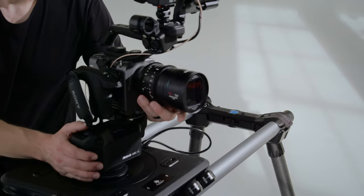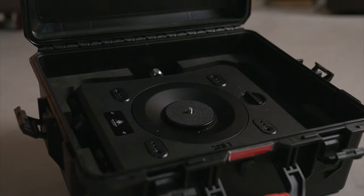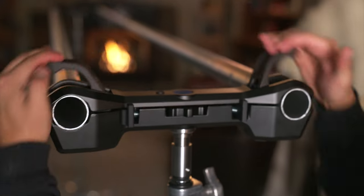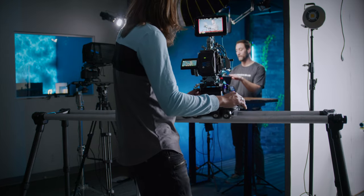We have three different kits available. The first is the rental kit — this is what you'd normally find at a rental house. The carriage, end plates, and accessories fit in a compact hard shell case, which allows you to source your own rails. The end plates work with US or Euro speed rail, or even EMT that you can find at your local hardware store.